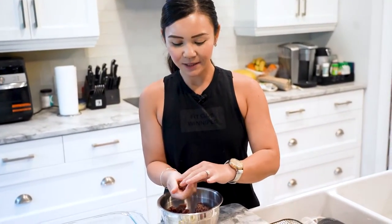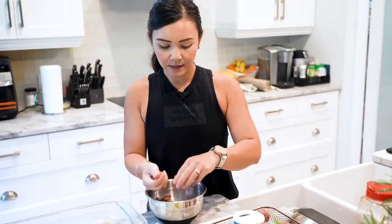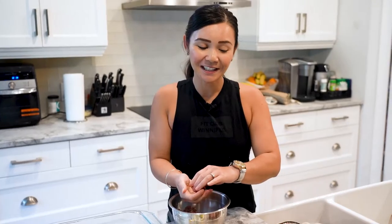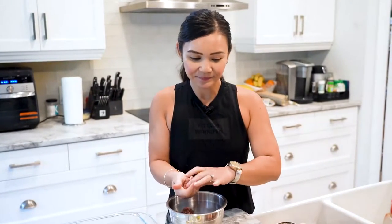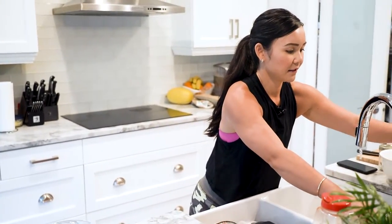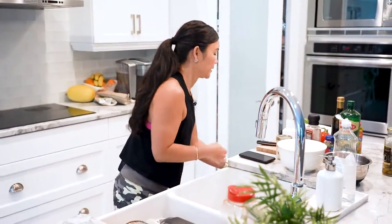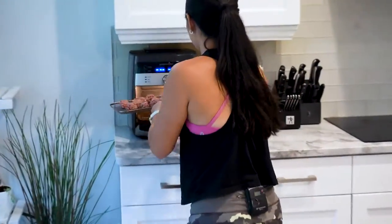We're just going to shape these meatballs and then roast them in the oven. Of course if you want to use some pre-made meatballs, by all means go ahead. I actually have some pre-made chicken meatballs too, because when you're busy just make life easier with some pre-made ones. We're going to air fry these meatballs for about 10 minutes.